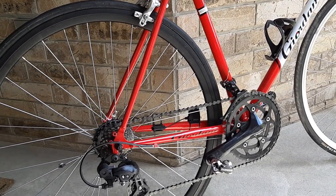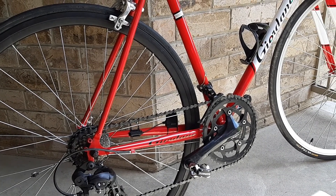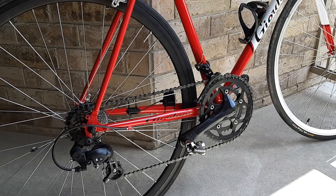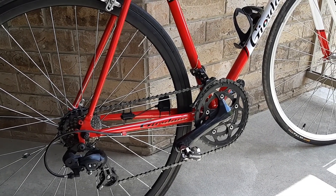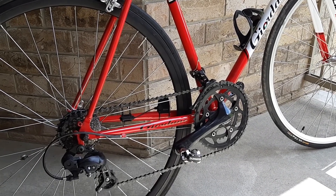I actually got a really good deal on a set of aluminum wheels, and I got some tires for free, so that's going to be the next mod I do on the bike. The wheels are significantly lighter than the ones on here, so maybe I'll put them on, weigh it up, and see if we can get the bike a little bit lighter.